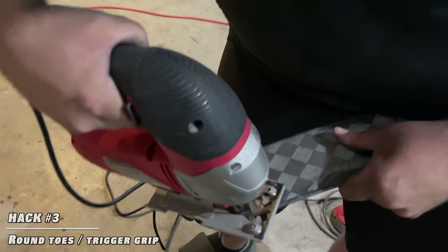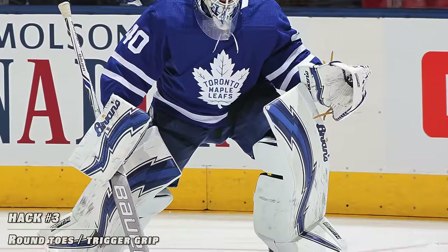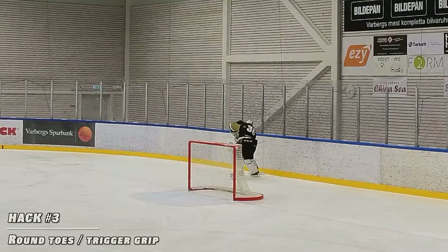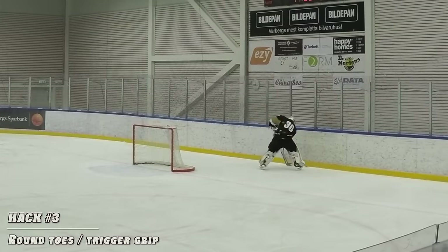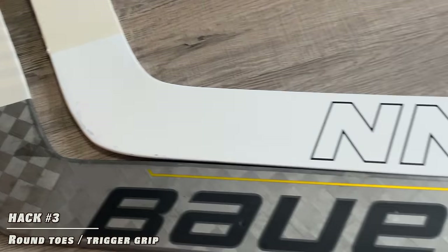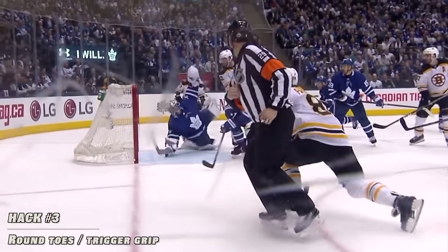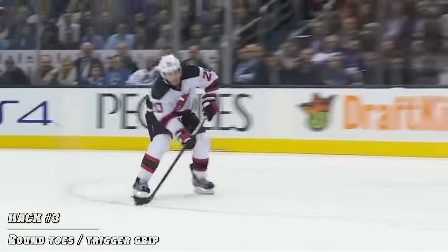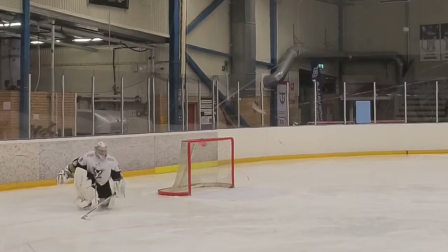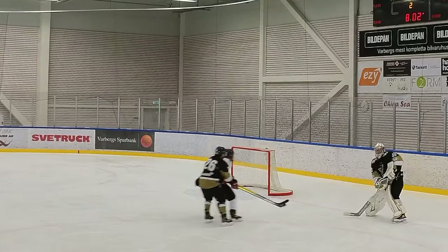Hack number three is rounding the toes. I couldn't find many pros that do this except for Garrett Sparks, and we both agree that rounding the toes of the blade makes it easier to pull pucks off the boards and play the puck more effectively and faster. Sparky only does the bottom of the blade; I do both the bottom and the top. You could argue that diving paddle saves lose a little coverage with rounded toes, but I don't make many of those. I do a lot of puck handling and want every touch to be good — putting it in a good spot for my d-man to help break out of the ice.